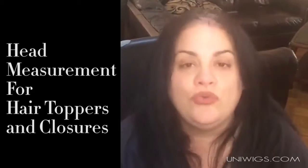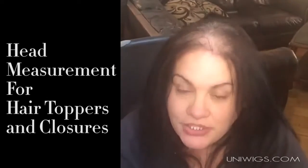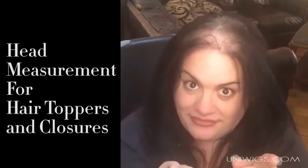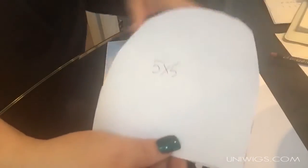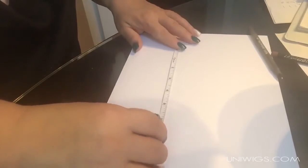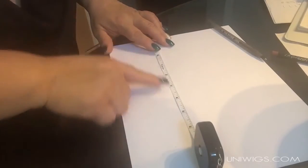Now there is another way if you actually want to see exactly how much coverage you'd get. I'm going to show you how to do that on paper. I already did the five by five, but now I'm going to show you how we measure the six by six. We take our flexible tape measure and we're going to measure six inches — starting from zero.